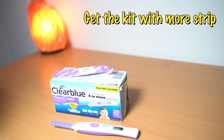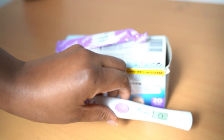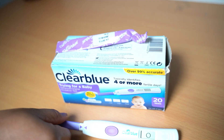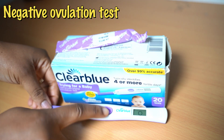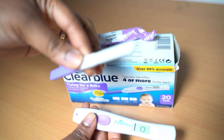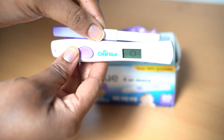We'll continue waiting for it to read the results. Clearblue ovulation kit is the best kit that you can ever have. Oh — circle means no ovulation! There's no ovulation. So what you need to do is press there — press there — and it comes out. This is the strip and this is the holder, and it tells you no ovulation.